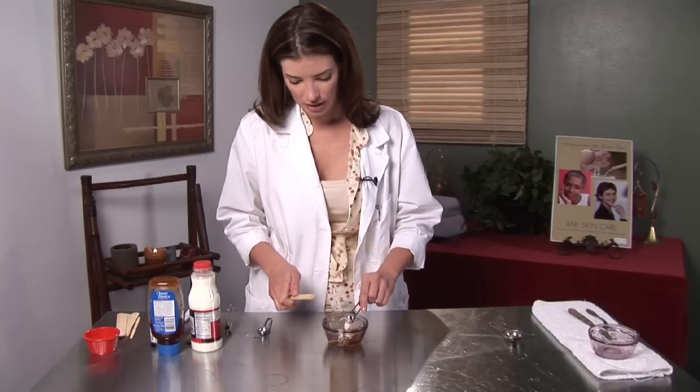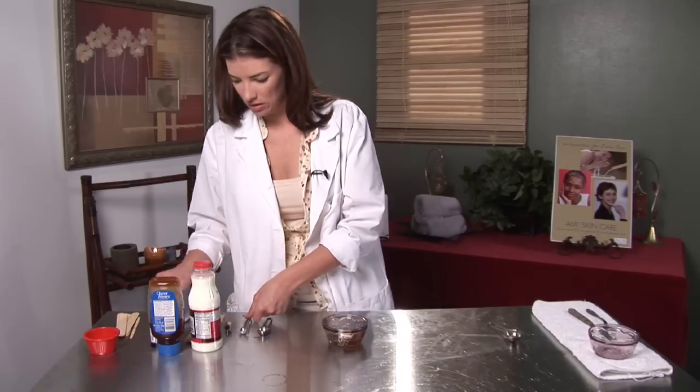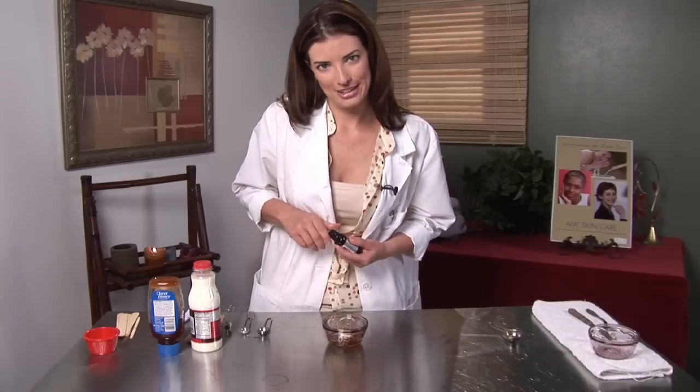And then I'm going to add just a quarter teaspoon of flour, just so it'll help make a little bit of a paste. I add essential oil to almost everything I do, just because it makes it smell good and that's part of the experience, right?